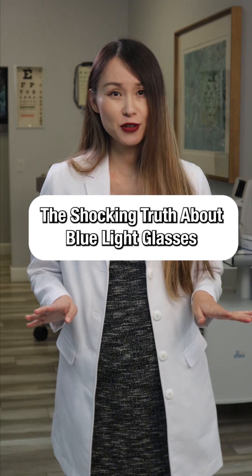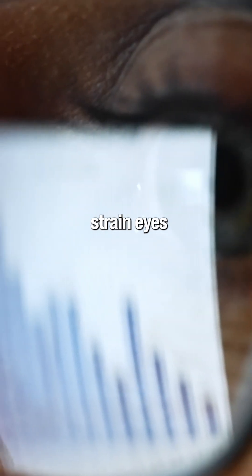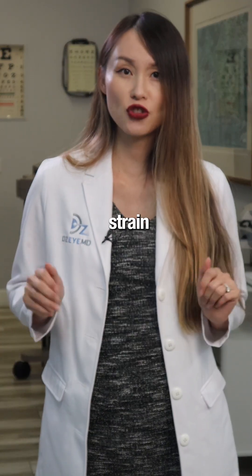I treat digital eye strain every single day, and this simple approach works better than any gadget or filter. After seeing thousands of screen-strained eyes, this three-step fix outperforms everything else. You don't need another app — you need this proven method to stop screen strain for good.